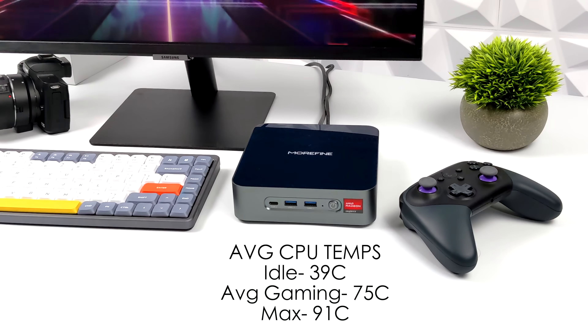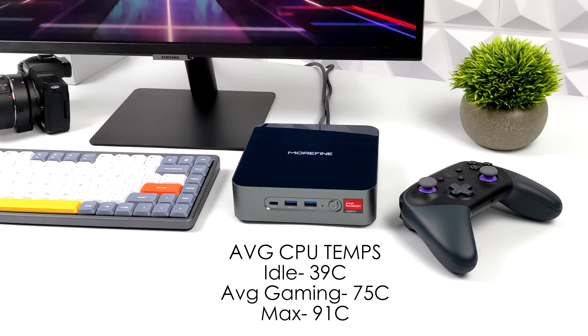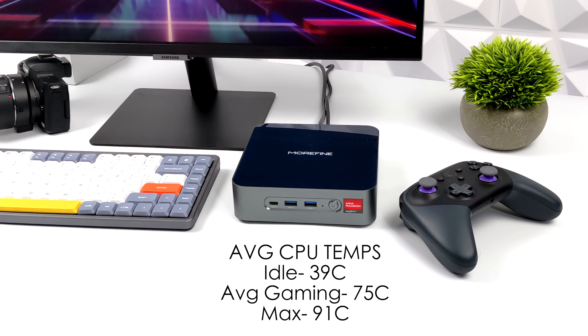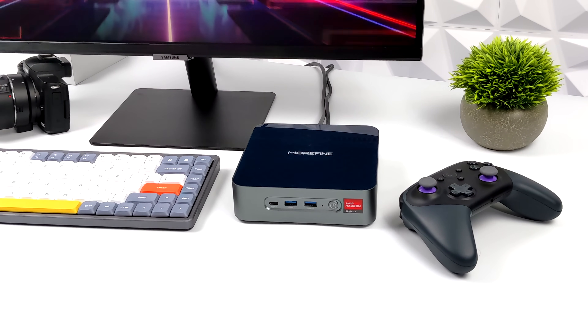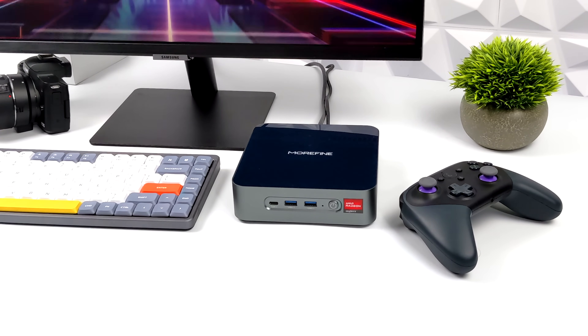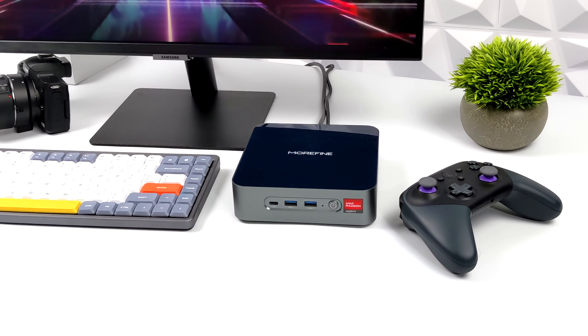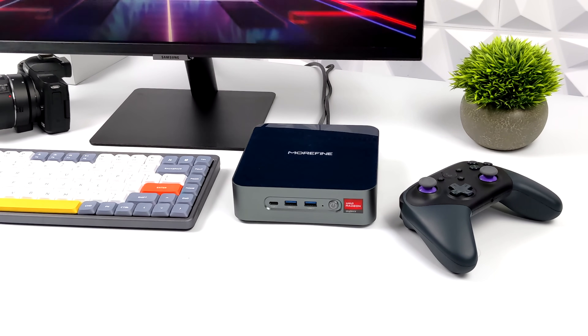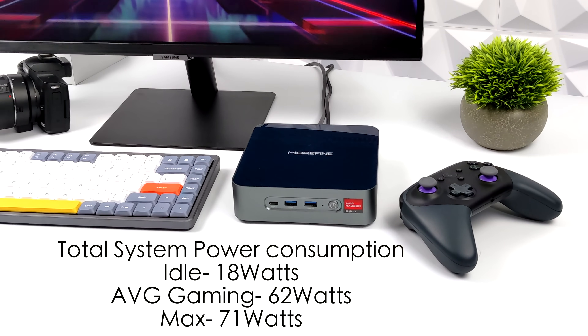Ninety-one degrees does sound hot for a desktop PC, but we're working with a very small form factor and pushing a lot of wattage into this APU. When it comes to fan noise, it's definitely audible — especially around 71°C. While gaming you will hear it spin up. It has a blower-style fan, and it's not as loud as a gaming laptop with a dedicated GPU, but it's not a totally silent PC.